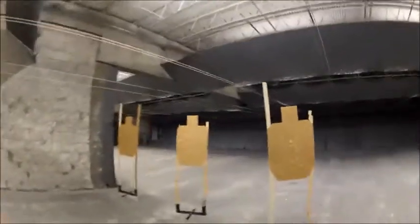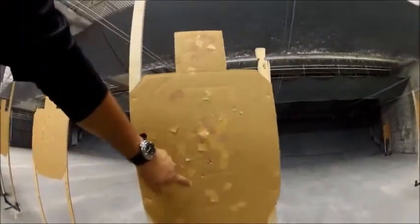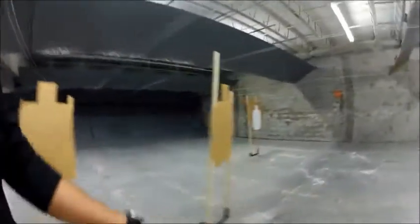Let's see what we've got here. We've got Alpha — looks like two Alphas, just touching the line, so that's two Alpha, two Alpha, two Alpha. Not bad for shooting them on the move.